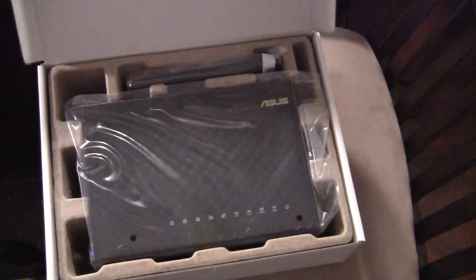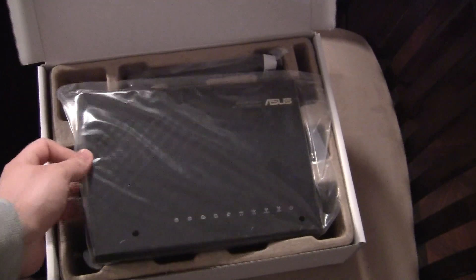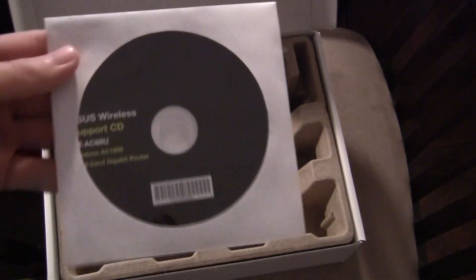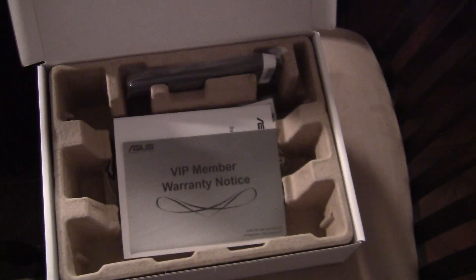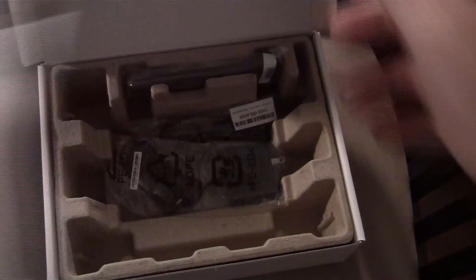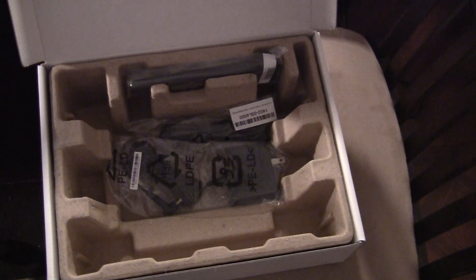Here we go — here is the plain white inner box. Really, this is what you came to see: here is the router in all its glory, still wrapped. Let's put that aside for a second. On top we have the typical support documentation from any manufacturer: a VIP warranty card and then the quick start guide. For a quick start guide, it is pretty thick — I'm not really sure how quick that is.